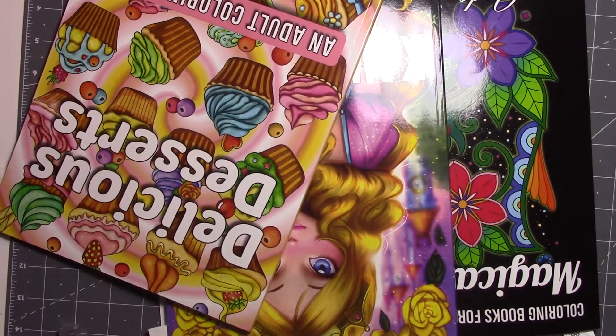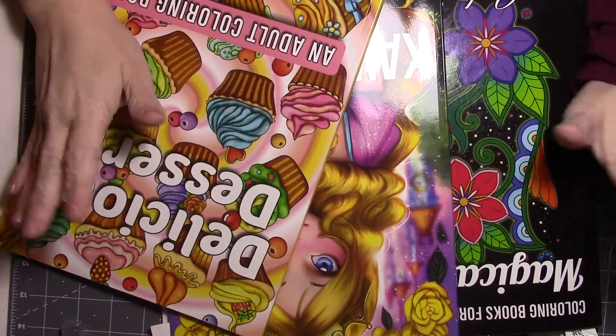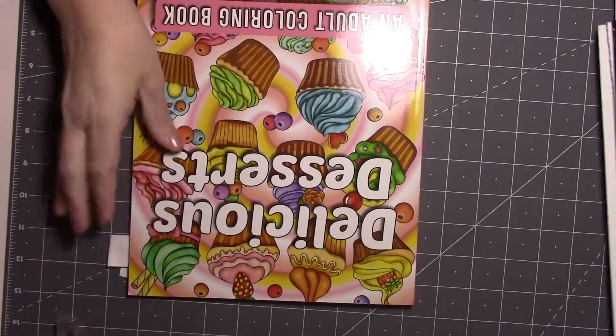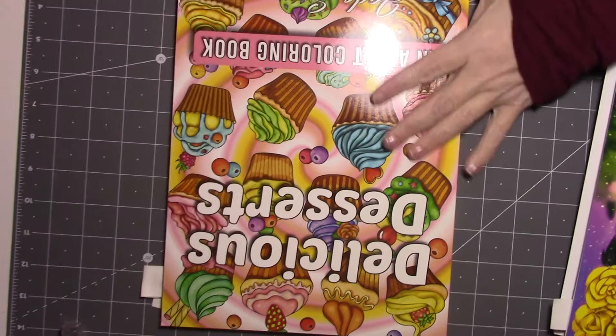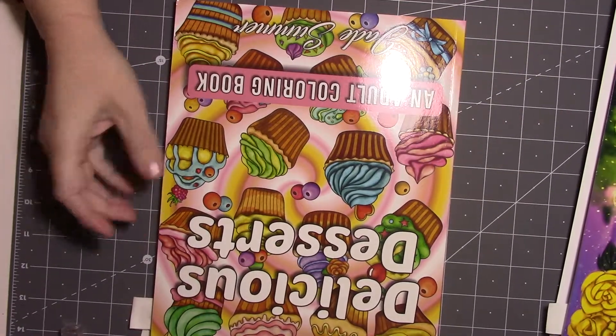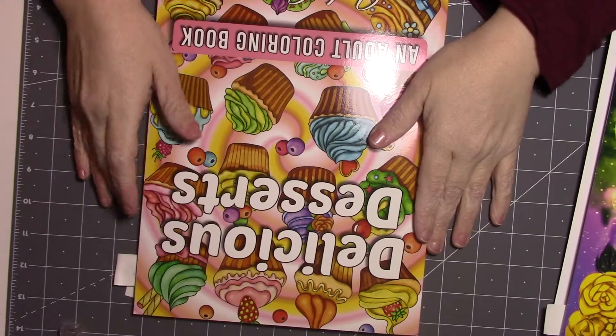Well hello my friends. So today I'm going to do a wrap-up of the It's All About Jade Summer coloring pages that I've done. This is basically all the ones I did in The Glares Real People in January.